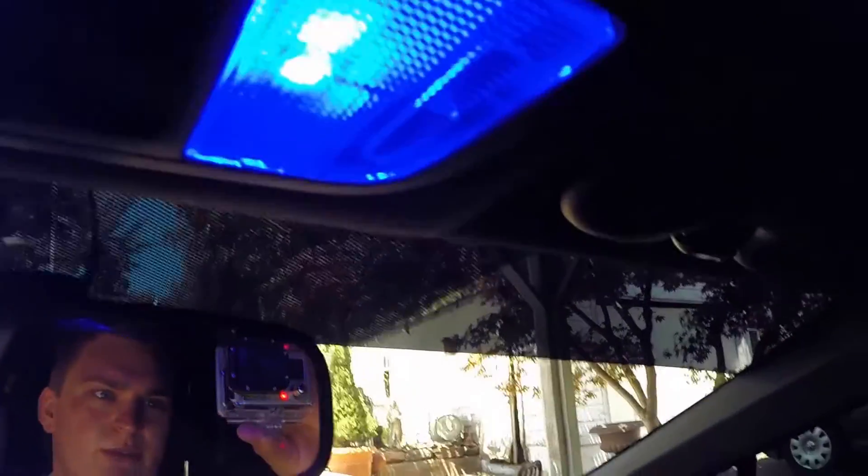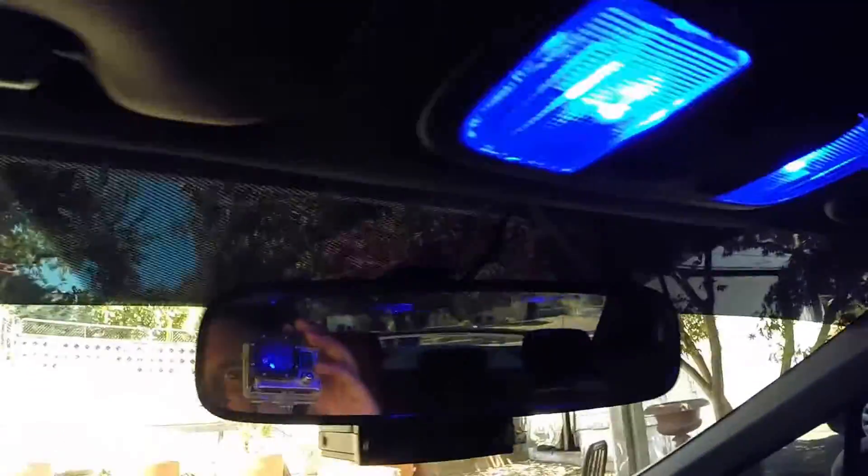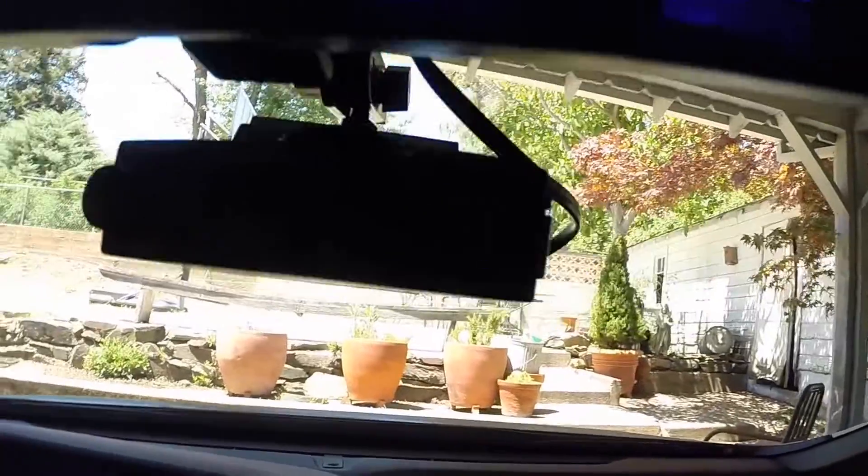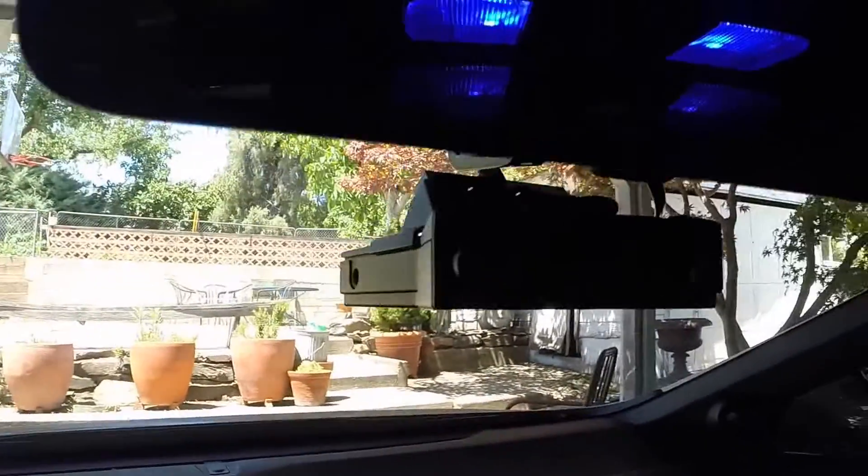I put in some blue interior lights that I need to take out. Up here I also have a Valentine One radar detector.